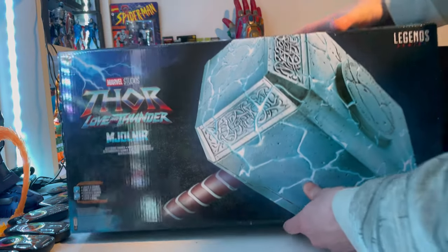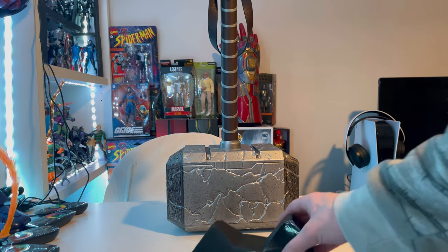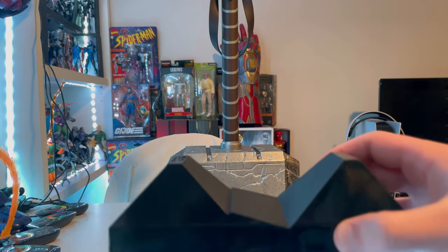But besides that, let's crack it open. Here is Mjolnir out of the packaging. The only accessory included is this display stand.